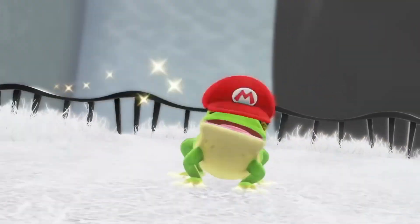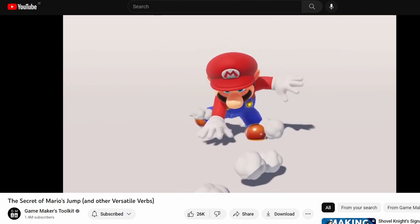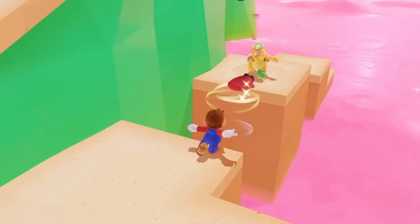I found a really interesting video by Mark Brown called 'The Secret of Mario's Jump.' In it, he discusses the use of verbs for game design. The main verb for Odyssey is taking up through.